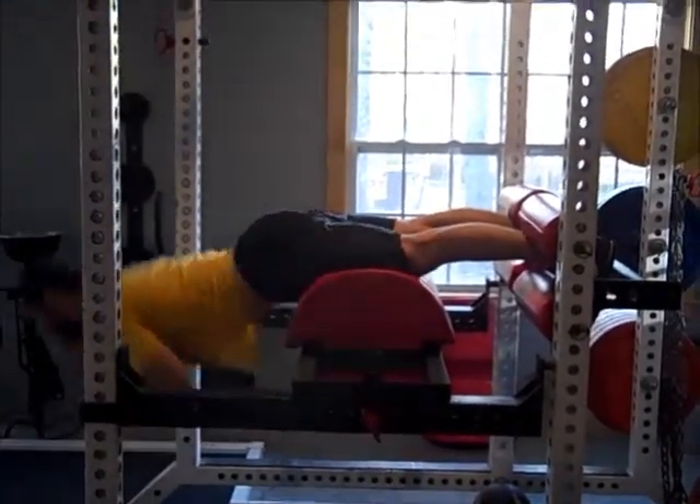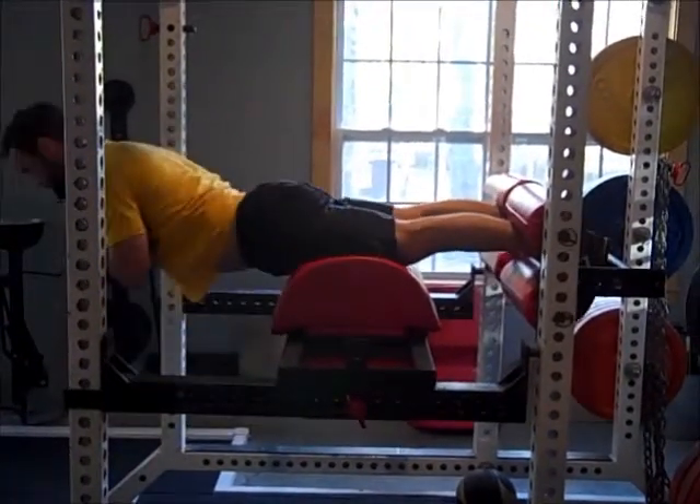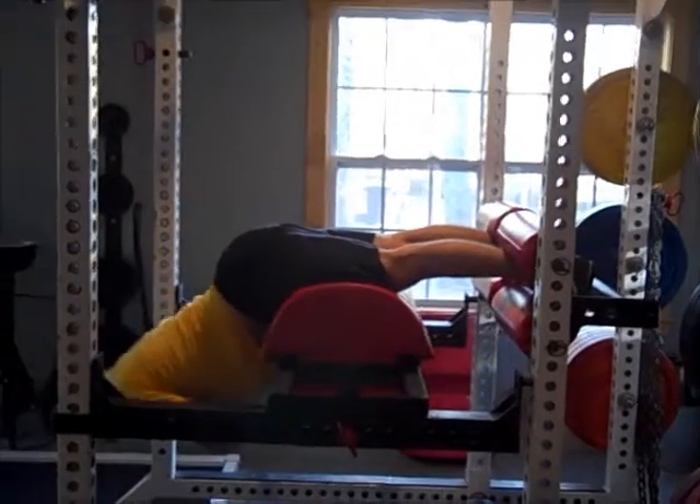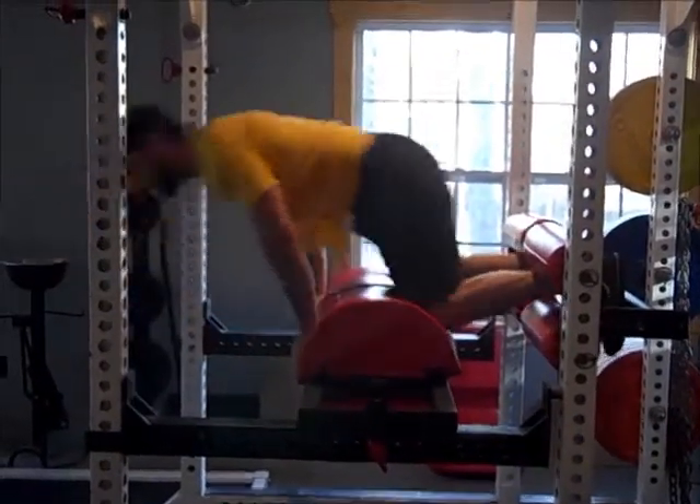It's all bending at the hips, and you should go down as far as your hamstrings will let you. You also want to keep your knees bent just a little bit — maybe one to two degrees — so they're not locked out.